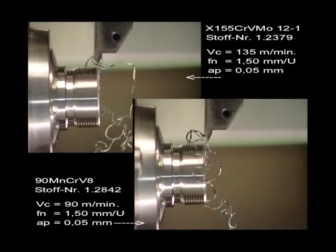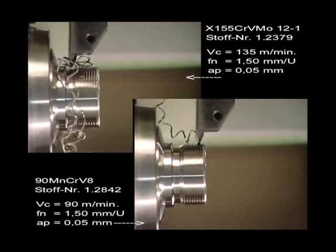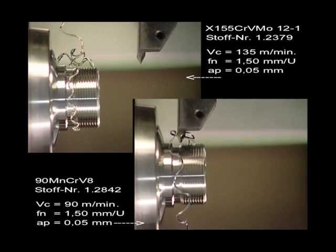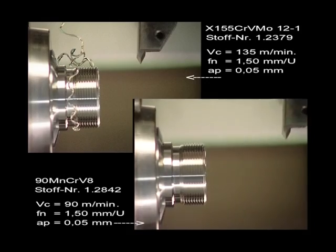During the shooting of this film, 20 turning parts were produced by just one cutting edge. We'd like to point out that a repetitious accuracy of 3 microns was maintained throughout.